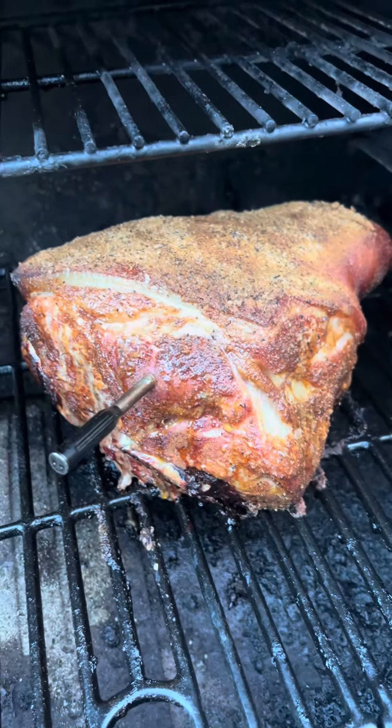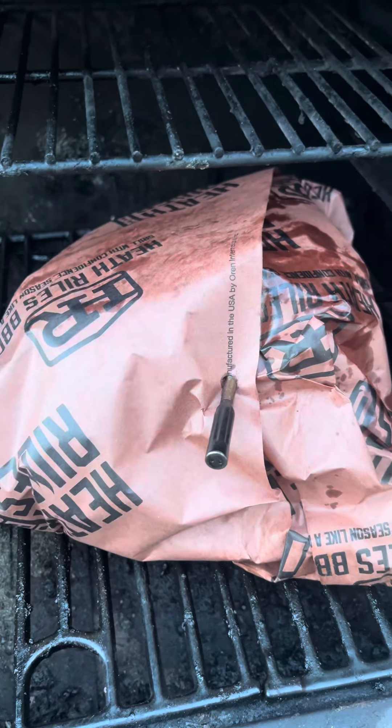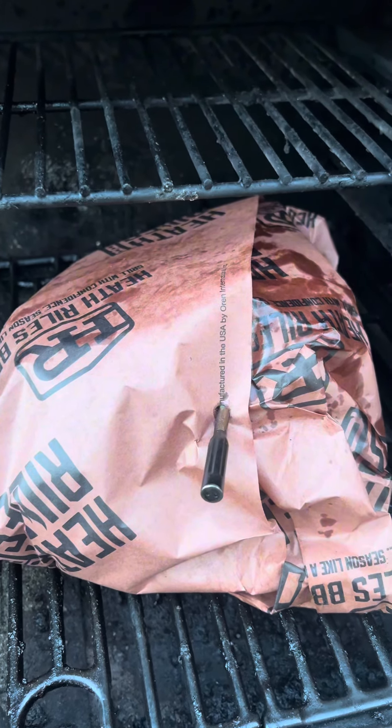We're going to bring it in and give it a wrap. We're going to go ahead and wrap this up and get it back on the pit. Now, take my temp spike out and stick it back in. We're going to go 250 on this bad boy to the internal — it gets around 200 to 205. We just want to make sure that it's probe tender.